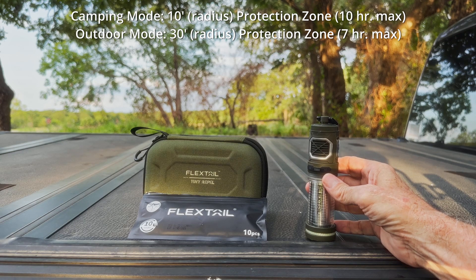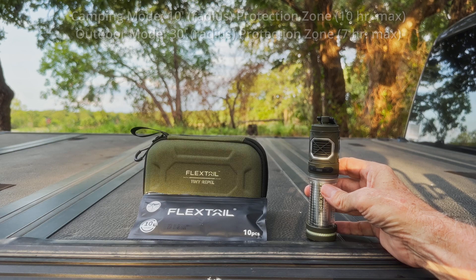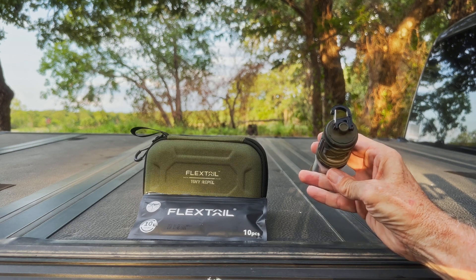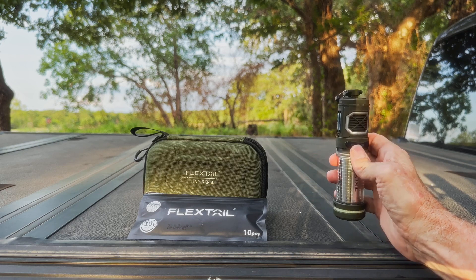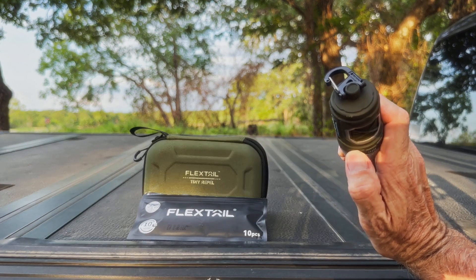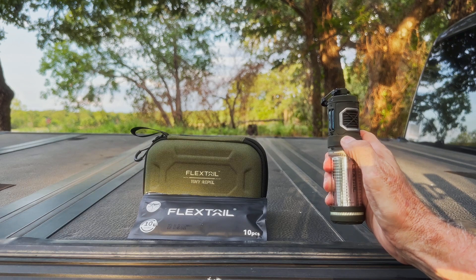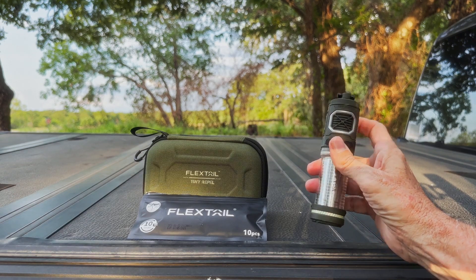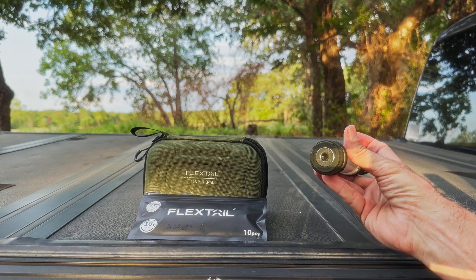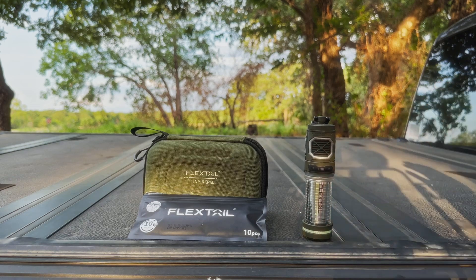The difference between those two modes is that they allow you to trade off the volume of the protection area versus runtime. The lantern has four output levels; click to cycle through all of those. There is no memory. Since the unit is curved, you want to keep your finger close to perpendicular to that surface and it will work more smoothly. On the bottom we have magnetic and tripod mounts — we will be looking at both of those tonight.